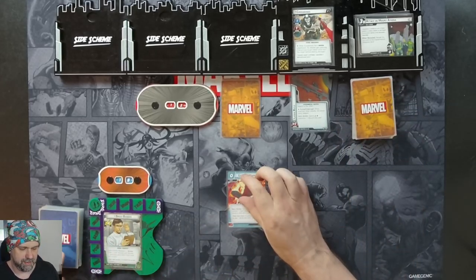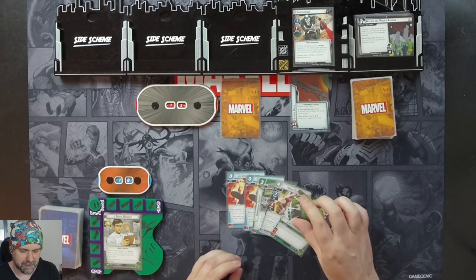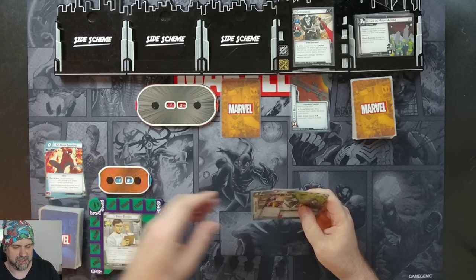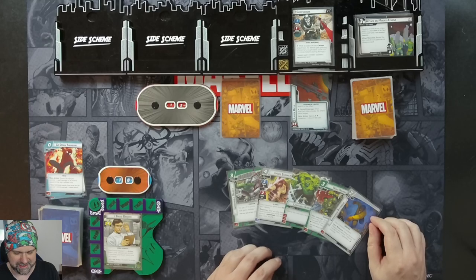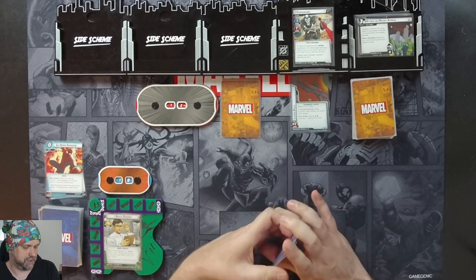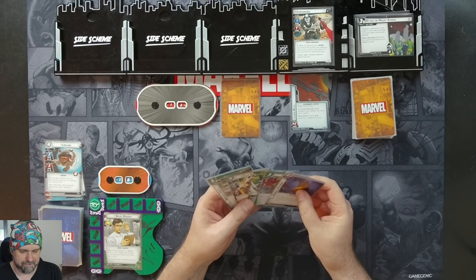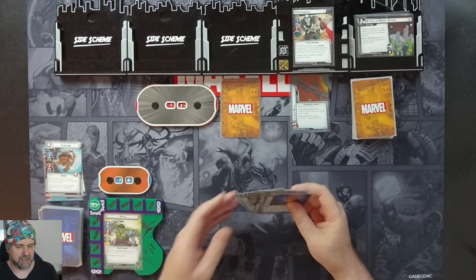We draw our five starting cards: two Go Down Swingings, a Movable Object, Hope Summers, and a Limitless Strength. I'm going to discard the two Go Down Swingings for now and hold on to the other three, drawing two more cards: Hulk Smash and Enhance Physique. We'll use Banner's experimental research ability to draw a card and discard a card — we get Lockjaw, which we'll discard. Do I Hulk Smash off the bat and lose everything else? I think I do.